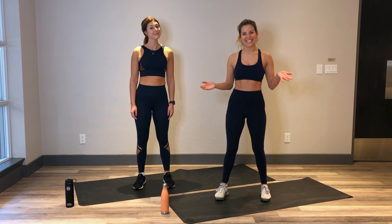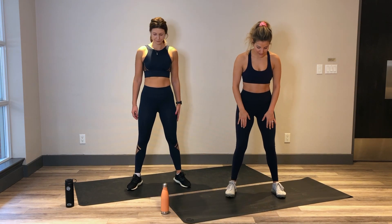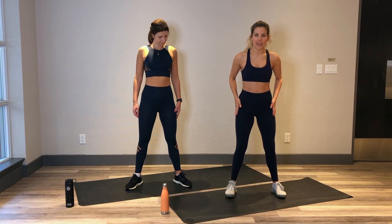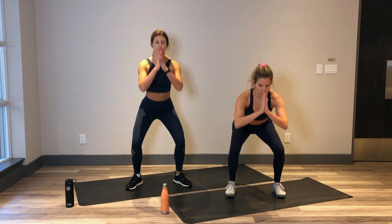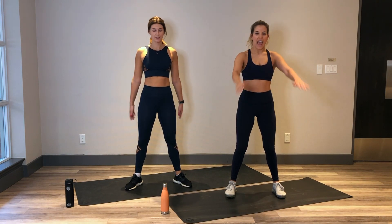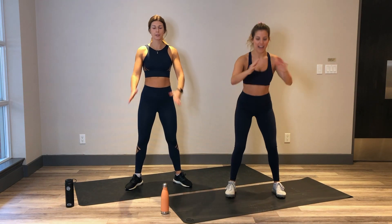Alright, are we ready? Let's do it. Starting with squats. Feet are a little wider than hip distance. Legs are slightly turned out at a 45 degree angle from the hips. Inhale to sit that booty back, exhale to extend. In 3, 2 and 1. Inhale, bend the knees, send the booty back. Exhale, extend. Nice.